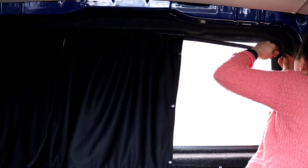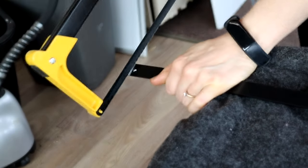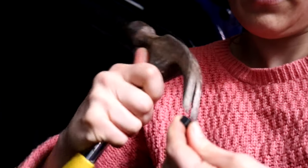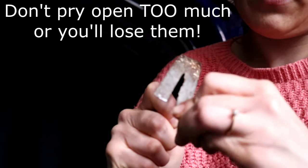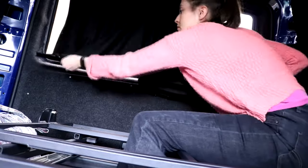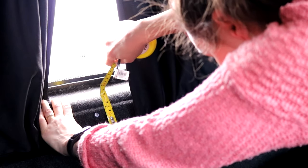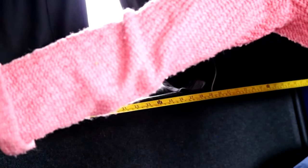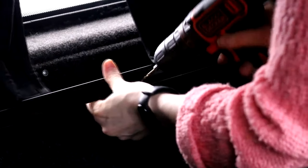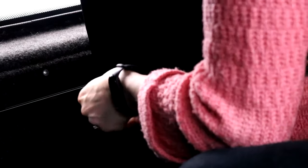Once I put the curtains up I noticed that it was such a snug fit that I hadn't left room for any of the end caps, so I had to trim a little bit more off. Then I found I needed to pry the end caps slightly open with the prongs of a hammer because they were just so tight. Then I cut the bottom rail to the length I wanted and started slotting the bottom part of the curtains into the bottom pole. That way I could let it hang naturally and figure out where it was best to screw it, which worked out about five centimeters below the top of the rear door panel. I measured that all the way along and screwed dead center to make sure it was central on the door.